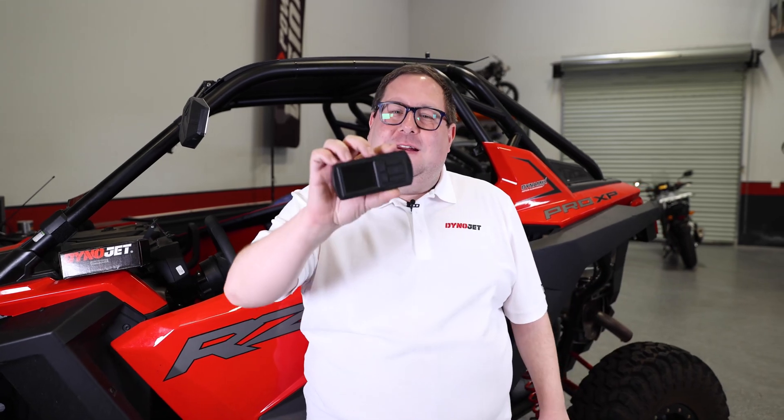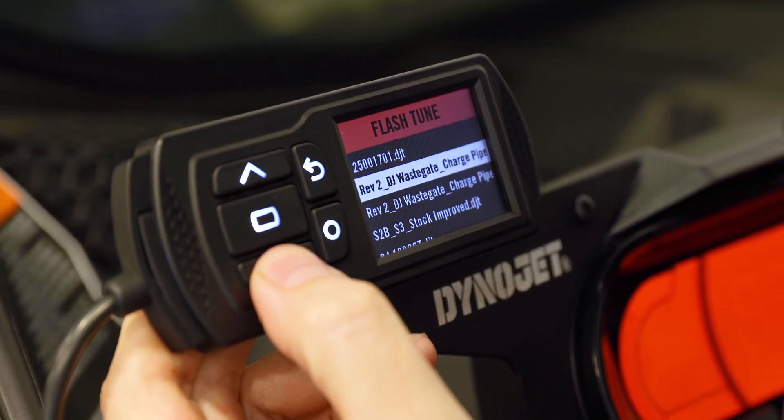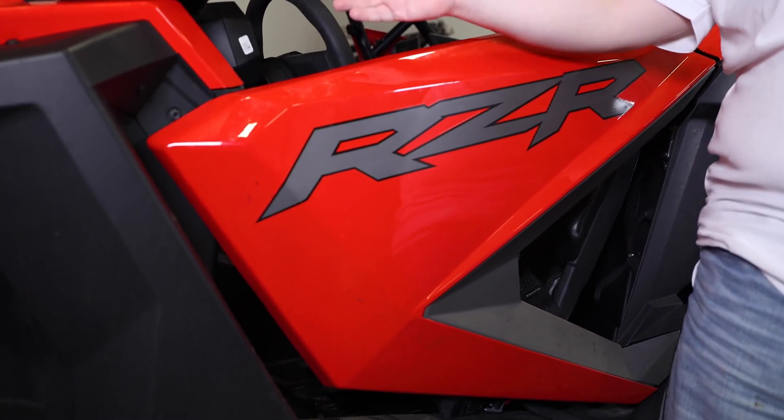If you want the best performance of your vehicle, but you don't have time for a lengthy install process, you need the Dynajet Power Vision 3. Installation could not be simpler. Today, I'm going to show you how to install and flash a Power Vision 3 on this Polaris Razer XP Turbo.